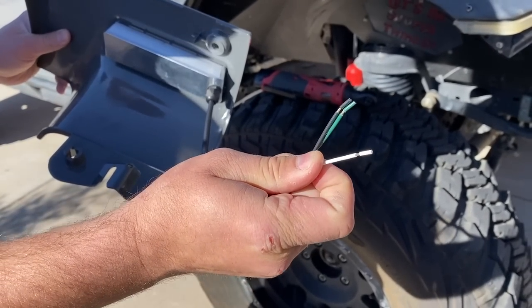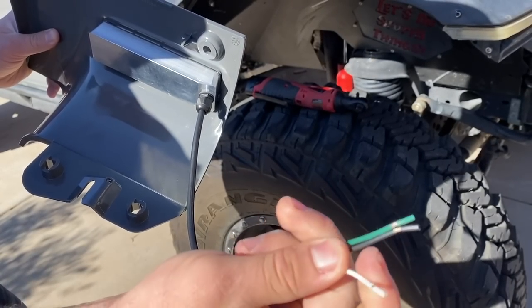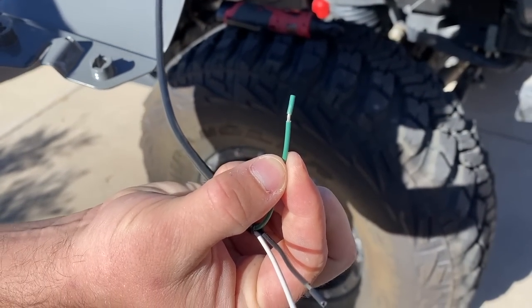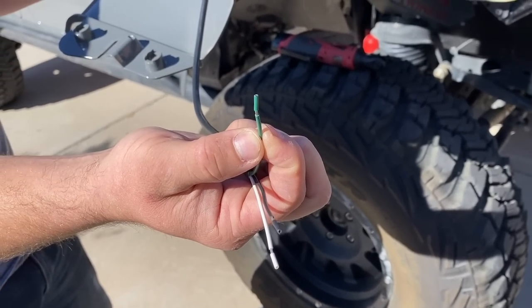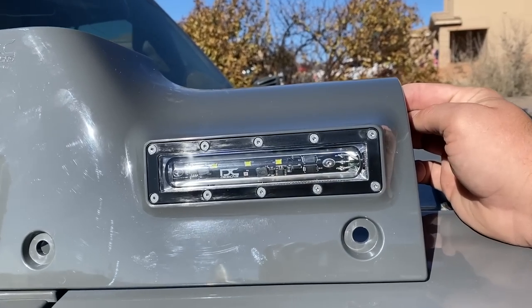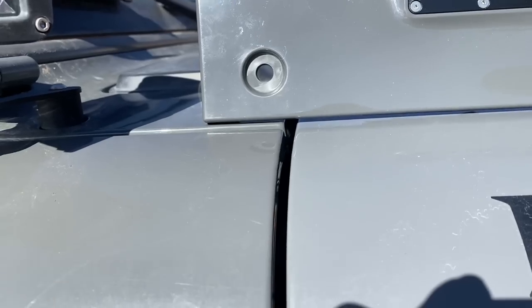Wiring is also super easy. You only have three wires to work off: you have your white hot, which is for your LED light; your ground negative, which is the black; and your green, which is for the turn signal. You run those three wires and you'll be set to go. I love wiring. As you can see, the new piece actually color matches the rest of the Jeep better than the cowl piece I already have on there.